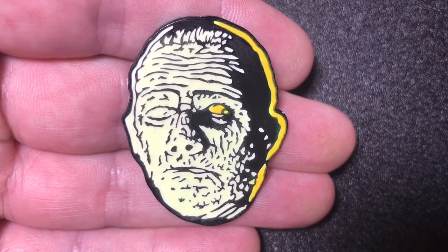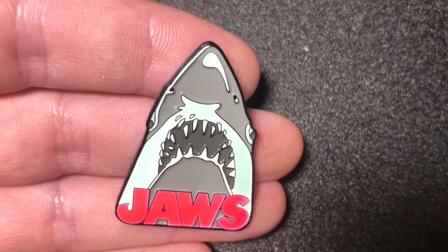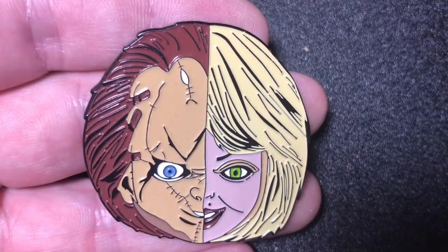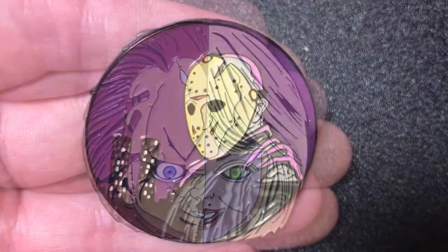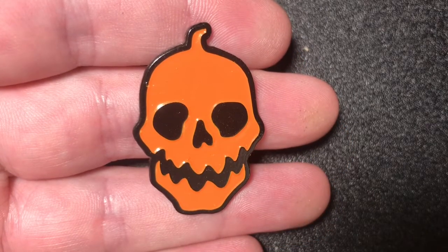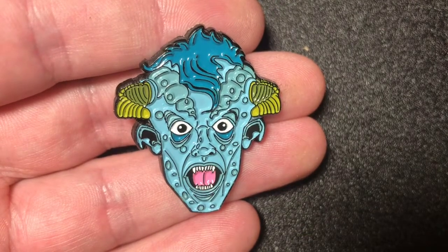A Belial from Basket Case pin. A glow in the dark Boris Karloff as the Mummy pin. A glow in the dark Jaws pin. A glow in the dark Michael Myers from Halloween 2 pin. A Chucky Tiffany mashup pin. A Jason Takes Manhattan pin. Just a random jack-o'-lantern type of pin. A Little Monsters pin.